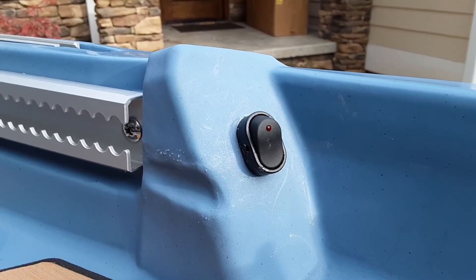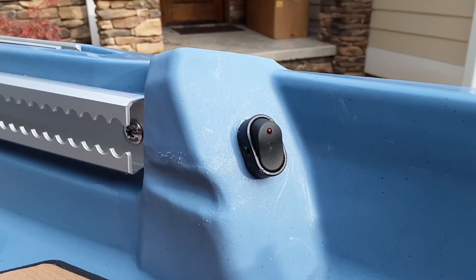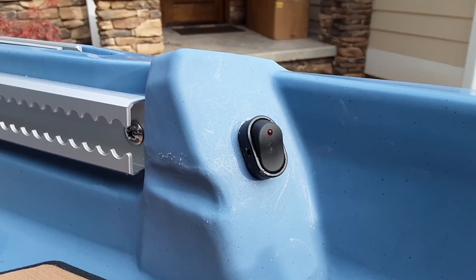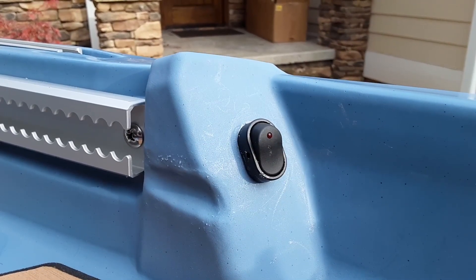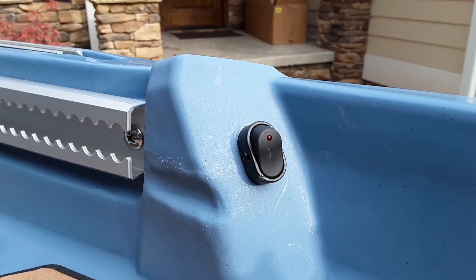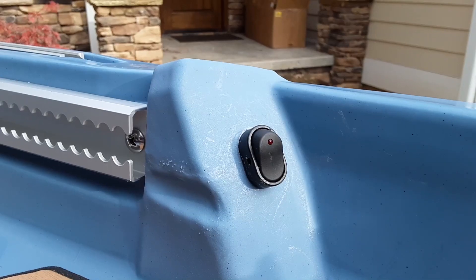I wired both the front and rear lights into this single switch that is located just behind the pedal track on the right hand side of the kayak. I have to admit it was pretty complicated and took me a while to figure out, so I'm not going to show the detailed wiring for it, but what I will show is how this lights up at night.